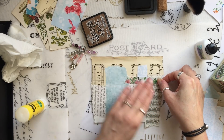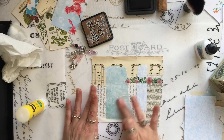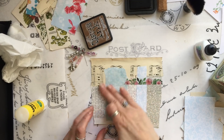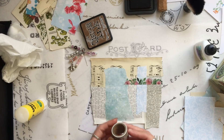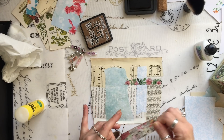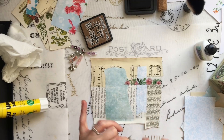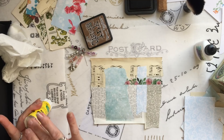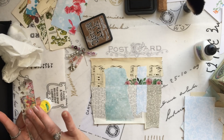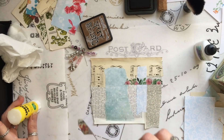I'll get some glue on here because I don't trust washi — it's designed to be removable, so I don't think it's going to stick well. Not sure I'm liking this at the moment. Let's see what other — this is quite an old one, I've had this one quite a long time. Let's go for it. Let's not think about it too much and just do. Don't think, just do.